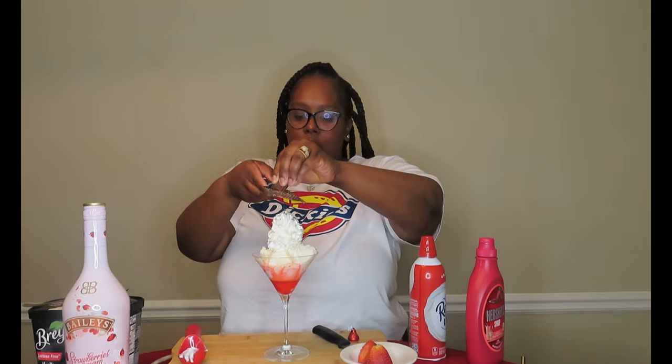I'm going to shave some chocolate over it just for some cuteness, and I also have a Hershey's Kiss. I'm going to sit that Hershey's Kiss on top and hope to God that it doesn't fall.